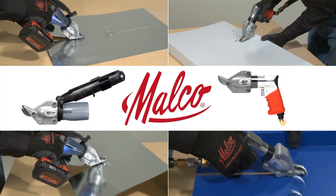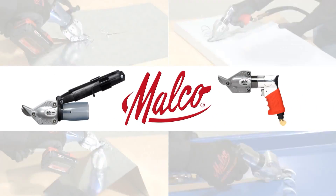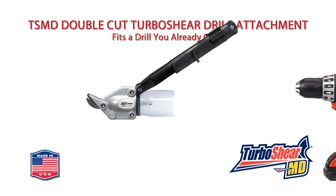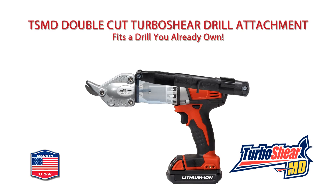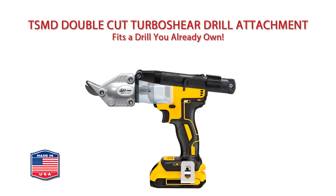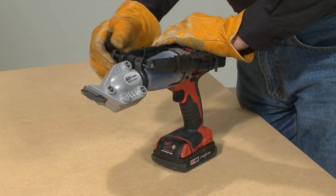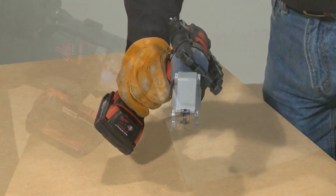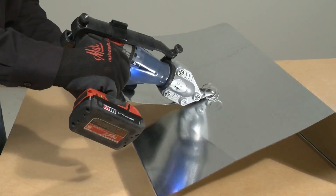Metalworking Pros. Now you can get double cut shear performance in a turbo shear drill attachment or air tool. The versatile model TSMD turbo shear drill attachment fits a corded or cordless drill you already own. A 360-degree rotating collar on the shear's clamp can be set in any direction for optimum work clearance and material flow.